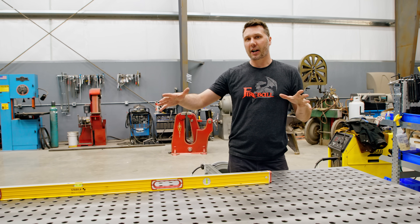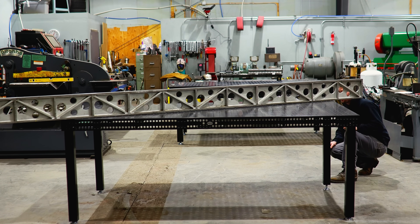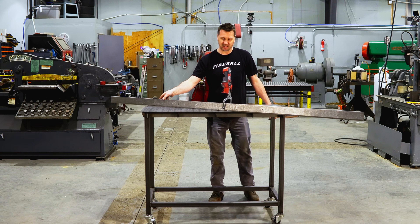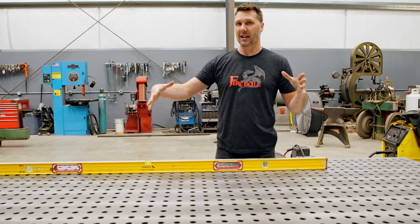Welcome back. I'm going to be talking about table calibration and how to get the twist out of it when you first set up your table or move it to a different location. We have a few ways of doing it and it all depends on what tools you have and what you're looking for as far as tolerance or how flat the table is.